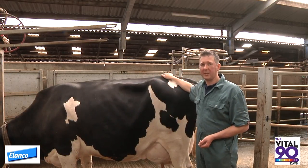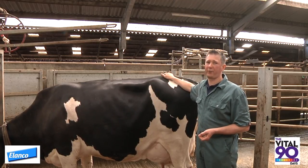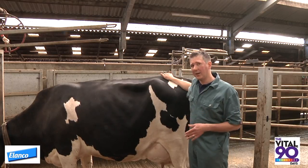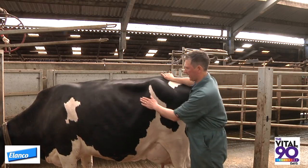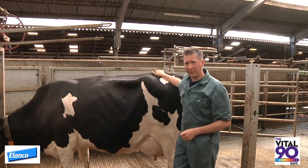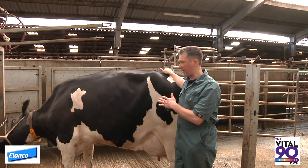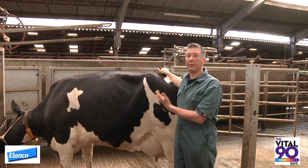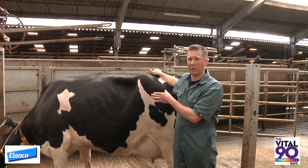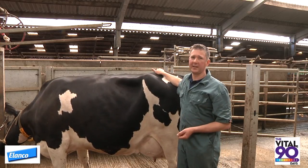The importance of rumen fill scoring in the transition cow period in the run-up to calving is very much to ensure that the dry cows are having high enough dry matter intakes. We know that is a key success factor for the transition period. Remember that cows in the three to four weeks before calving will have a very full abdomen because of the pregnant uterus. If this were a dry cow in the last three to four weeks before calving, a score below three would signify that she hadn't eaten enough. It is very rare that a cow that is heavily pregnant with a full uterus ever has a rumen fill score below three. Our target is score four or five, which signifies sufficient dry matter intake in the run-up before calving.